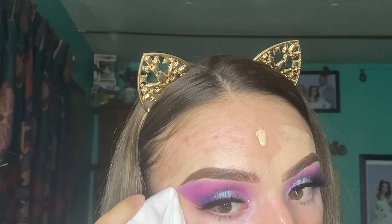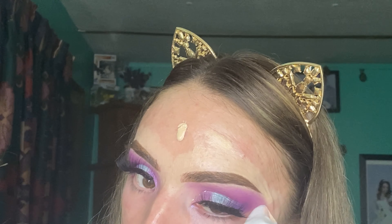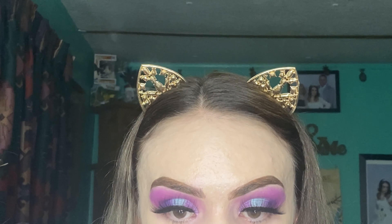Now I will be cleaning my under-eye area from all the fallout I had from the eyeshadow. Next I will be applying my foundation, which is the Huda Beauty Faux Filter in the shade Shortbread. Now I will be applying my concealer, which is the Tarte Shape Tape in the shade Light Sand.